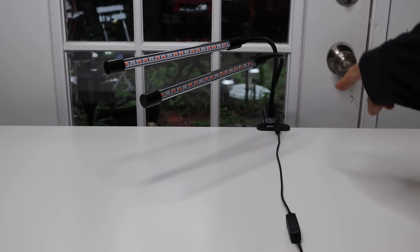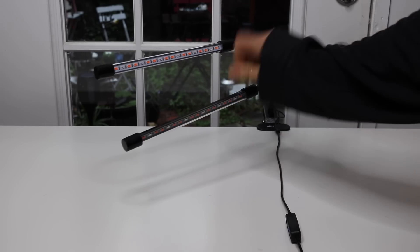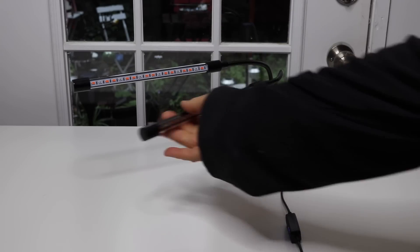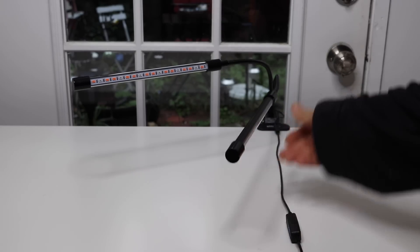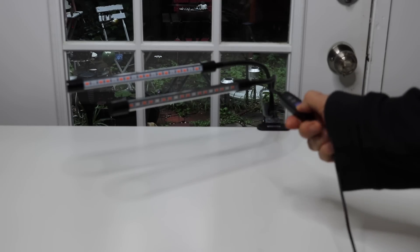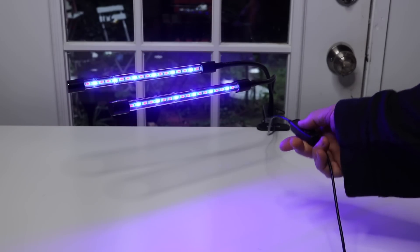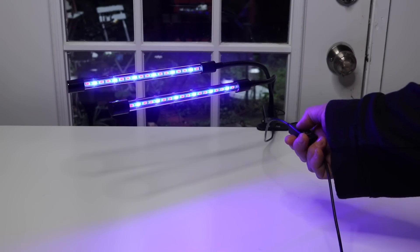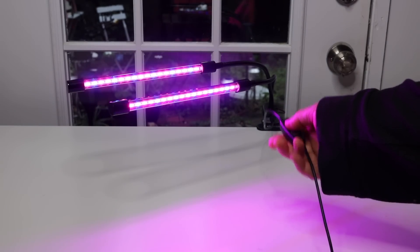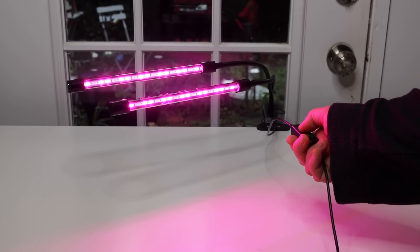I attached it to the edge of this table to show you — these are really easy to move around wherever you want, and you can turn them easily as well. I'm going to turn it on. Right now it's on red, then this is blue, then this is a red and blue combo, and then back to solid red.